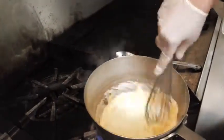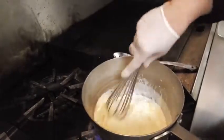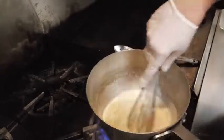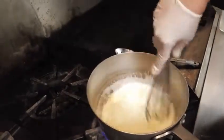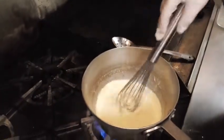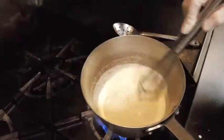And cheddar for that sharpness that you want. As you see, there's no Velveeta in my recipe, and never will be. If you can't make a nice creamy mac and cheese without Velveeta, then you just need to keep on watching this video, over and over.